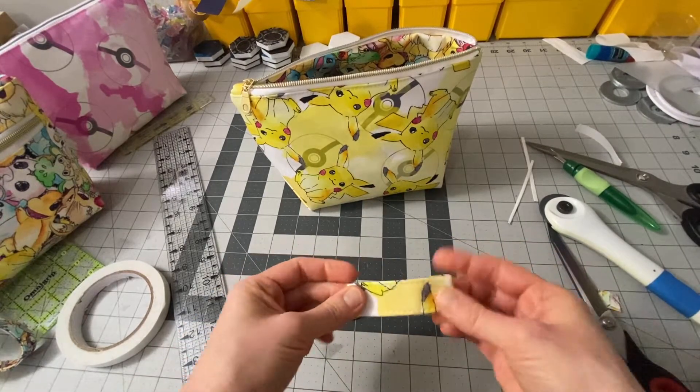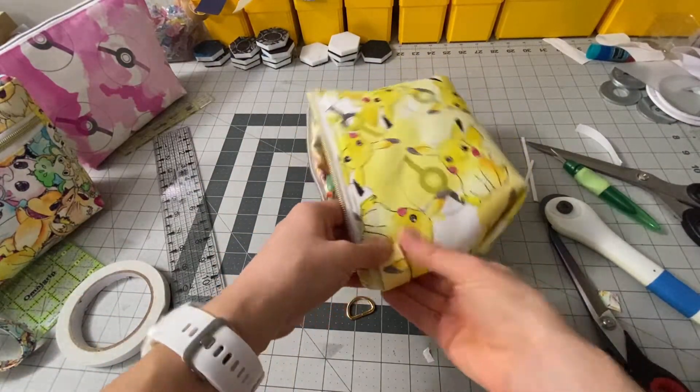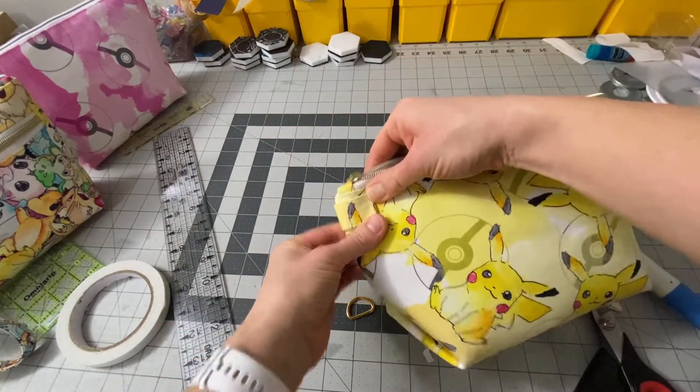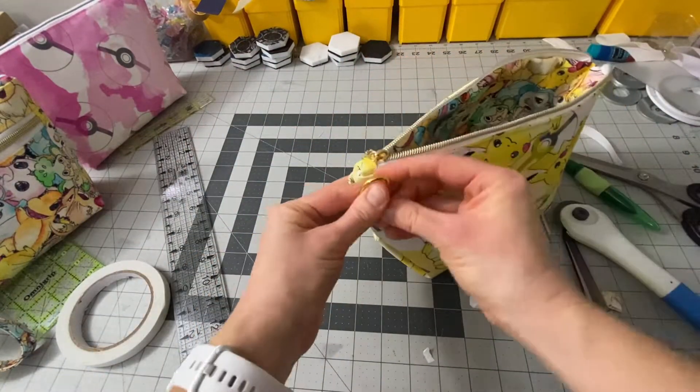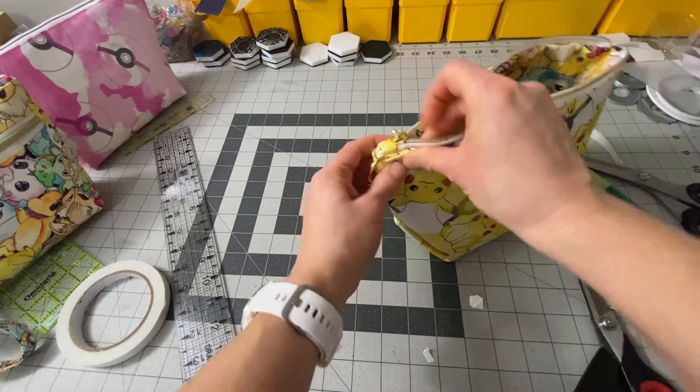So that's your piece. The way this is going to work is it's going to fold around the outside of the pouch here with the D-ring attached like that.